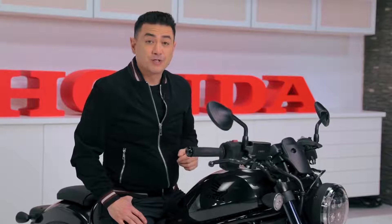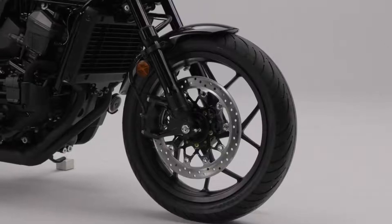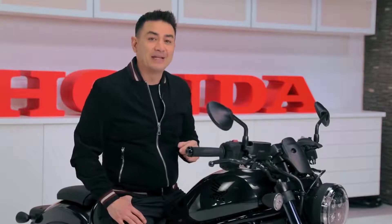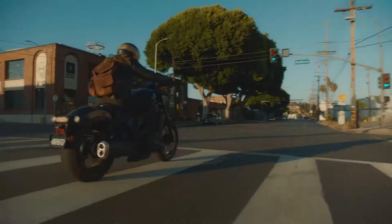Here we go. Standard cruise control, because on a bike like this you'll go far. Standard ABS, because you can't always control your riding environment. Honda selectable torque control and traction control. Plus — and I know you're not going to believe this is on a cruiser — wheelie control, which limits lift on acceleration, allowing for strong but safe starts. Because on a bike like this, you know what it means when the light turns green.